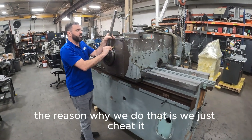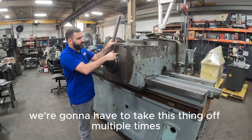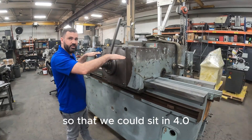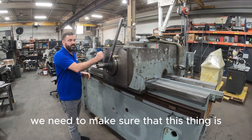The reason why I do that is we just cheat it — you want to make it easier on yourself to do the job. We're going to have to take this thing off multiple times, hand scrape the surface, making sure it's got good contact. Also, what we'll do is we'll scrape out the center of it so that we can sit in 4.0. And then also for the master, we need to make sure that this thing is right on the money.